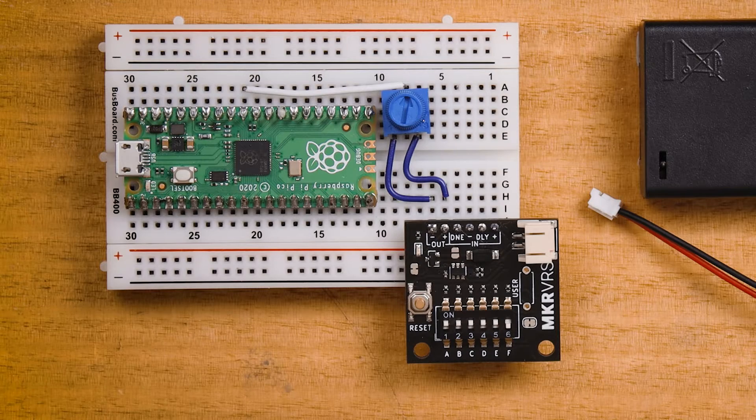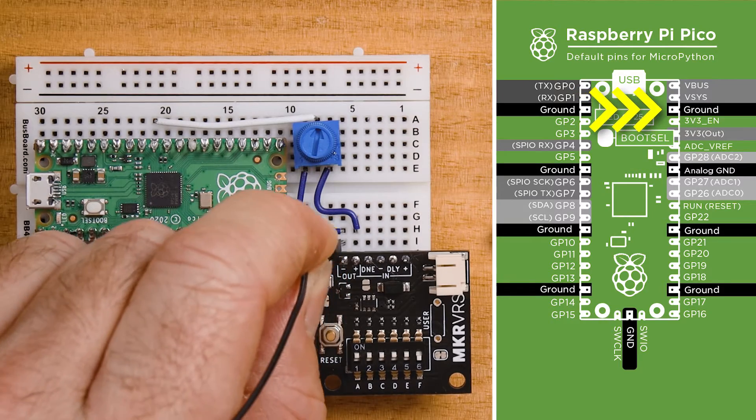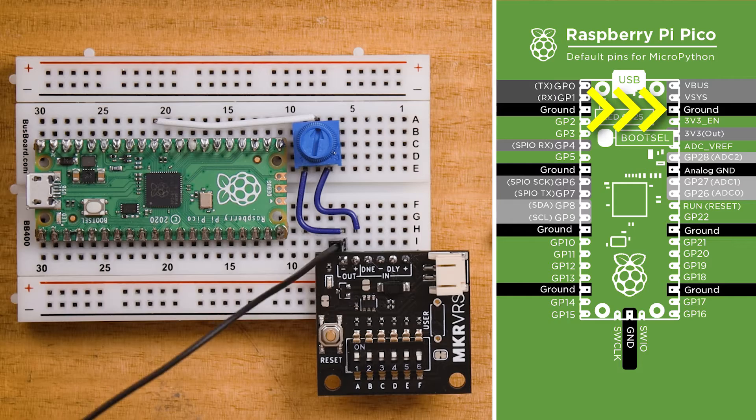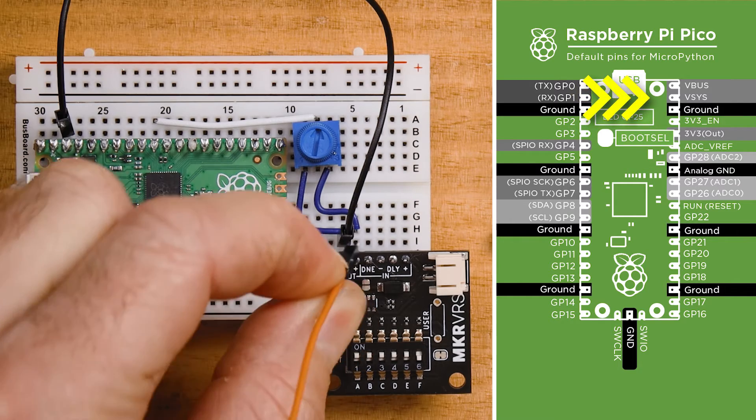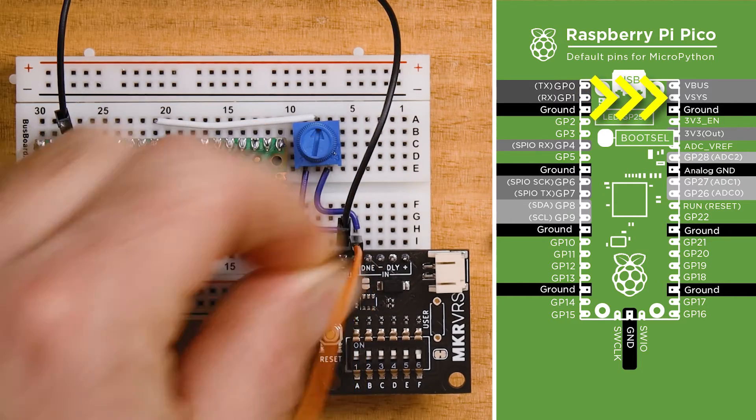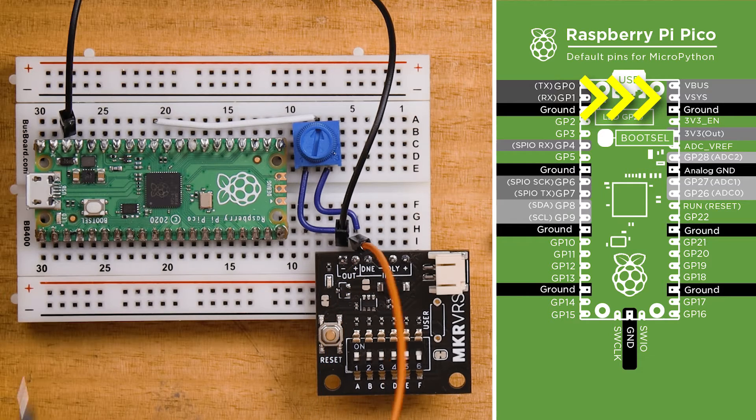Let's get started building the actual data logger. We have a Raspberry Pi Pico on a breadboard and a potentiometer connected to one of its ADC pins. The data logger will measure the voltage on this ADC and write it to a log file. For the wiring we need to make four connections. First, we'll connect the Nano Power Timer's Minus Out pin to the Ground pin on the Raspberry Pi Pico. Next, we'll connect the Out Plus pin to the V-Sys pin on the Raspberry Pi Pico.